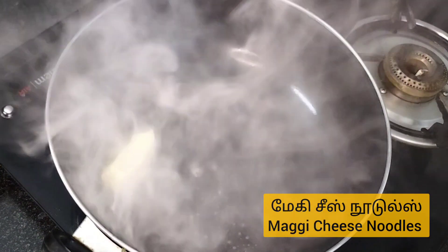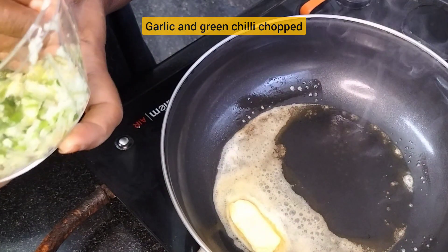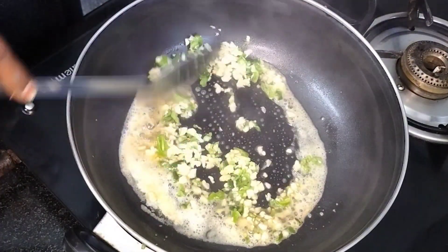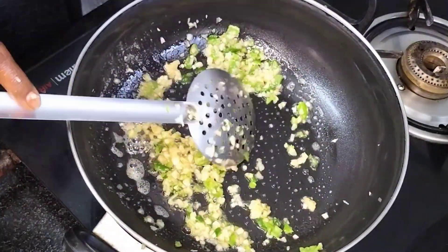Let's add a tablespoon of butter and mix it up. Put the butter in the pan and chop it up.